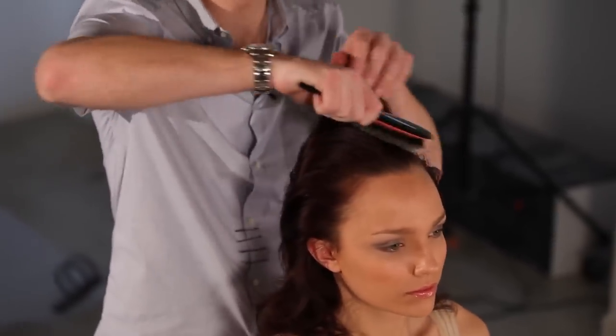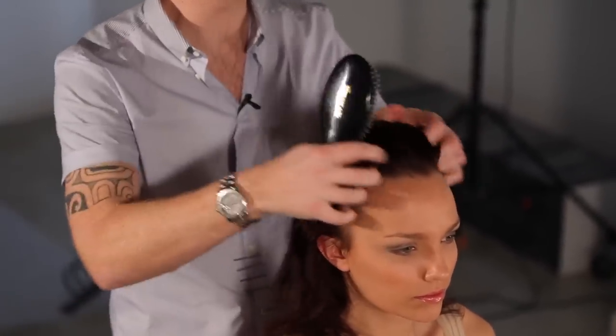With this look, we're going to show you how to create the perfect ponytail — quickly and easily at home. Firstly, we're going to take a bristle brush and brush through the hair, making sure we haven't got any knots and we've got a bit of movement to the hair.